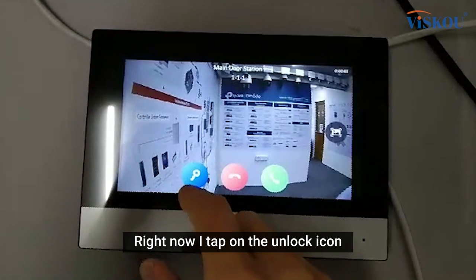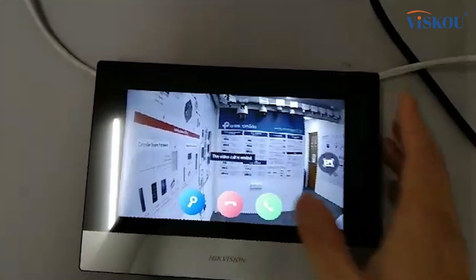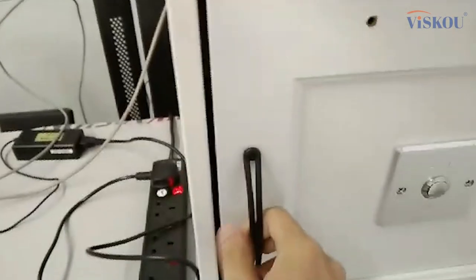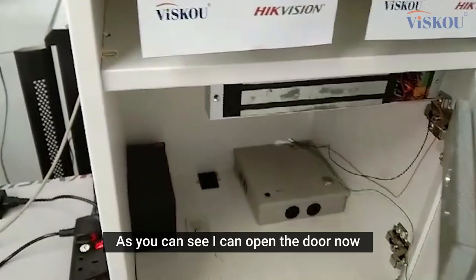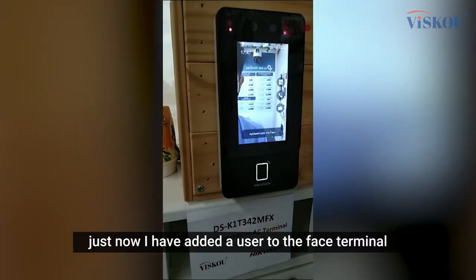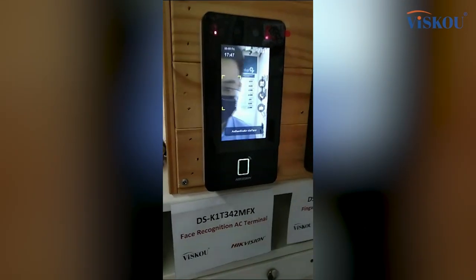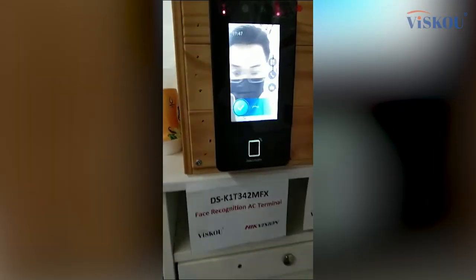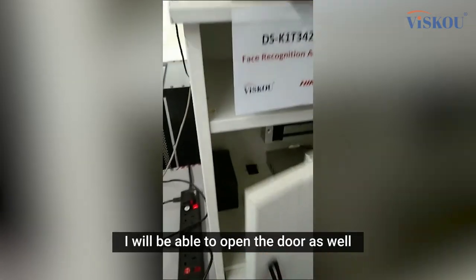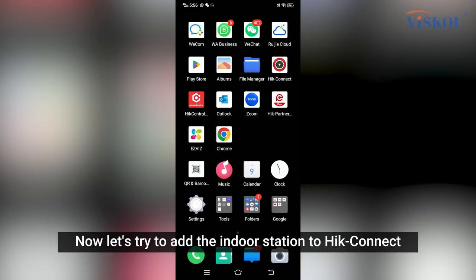We can do two-way communication as well. I try to call again for the unlock door testing — as you can see, I can open the door now. I have added a user to the face terminal, so if I scan my face I will be able to open the door as well.